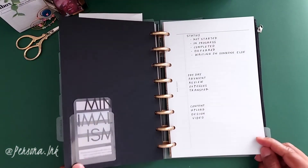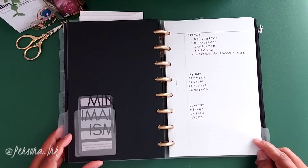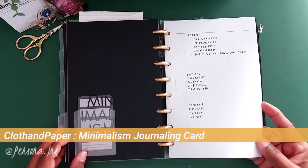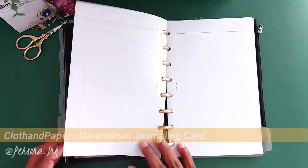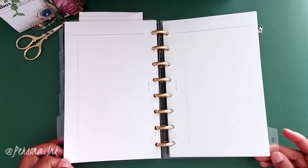Next up is my goals and ideas section. A lot of my goals and ideas are within my list section where I brain dump them, but here's a minimalism journaling card from Cloth and Paper with some little notes and task cards I want to create.